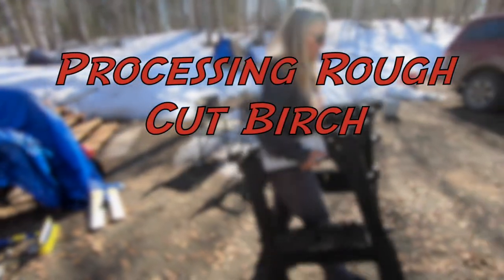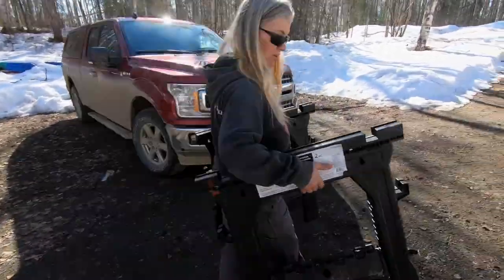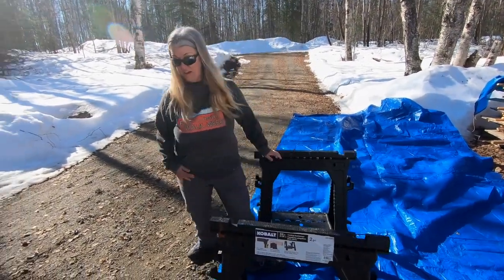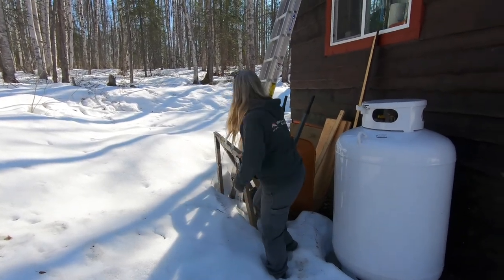Sawhorses — important items in this process. We have four, so I'm going to grab our other two. These are the better ones, though. At least the snow's not very deep.